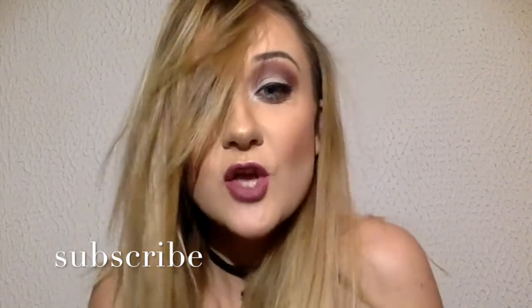And once again, thank you for watching. Please subscribe to my channel. Visit my Facebook and Instagram page — it's MakeupMilka. Thank you for watching, see you soon.